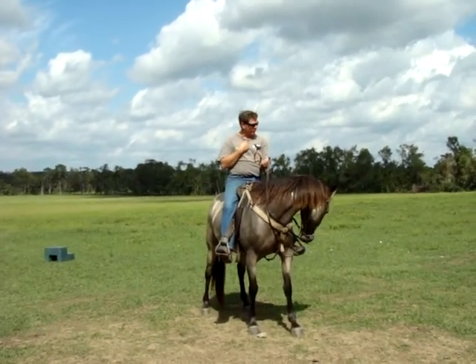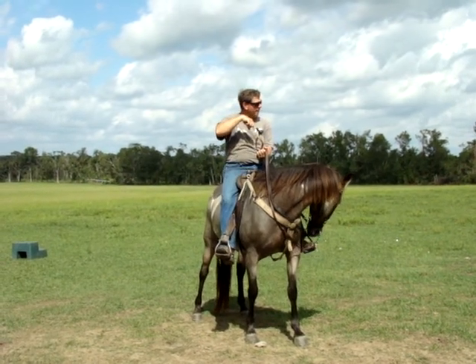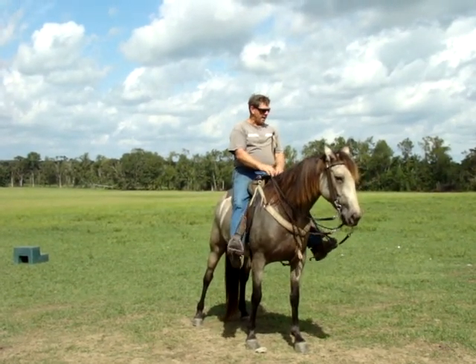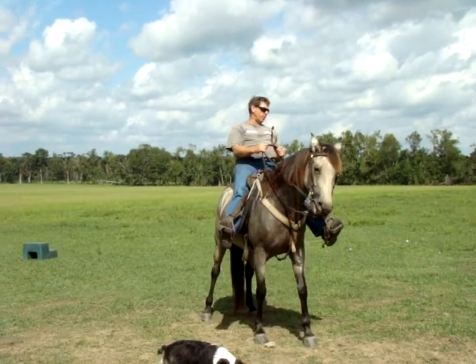You call it a one-rein stop. If you're out on a trail and a horse gets scared, if you get the nose around here, all they do is go in a round circle — so they stop, and they know when they stop you'll let off, and then they can't run away with you. Now when I get ready to back up, I'm going to push my feet up towards her head, put my hand back here, and pull and push it back.